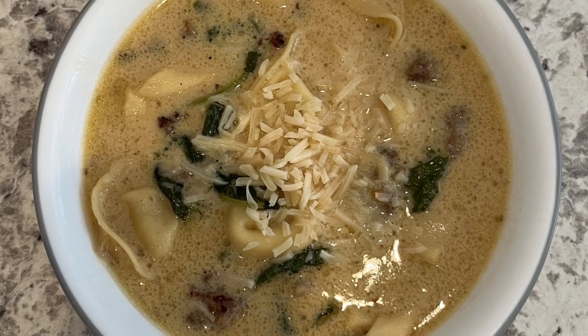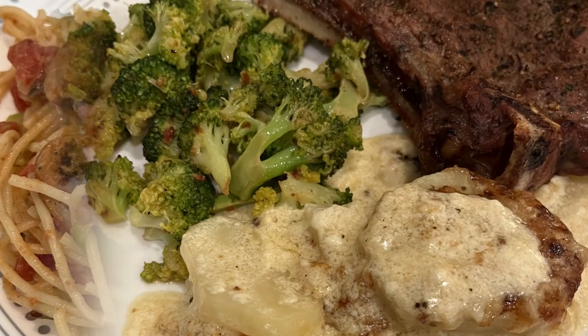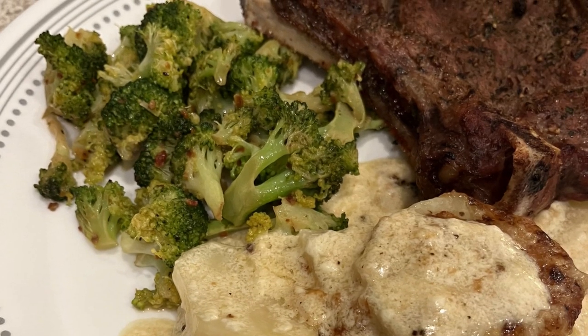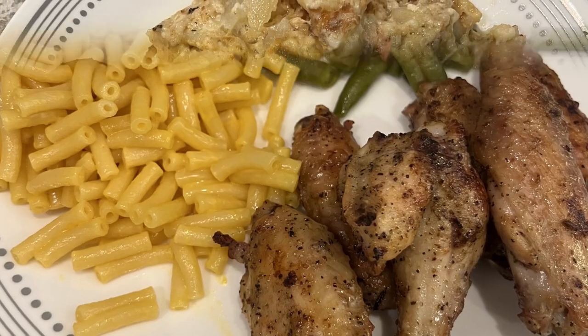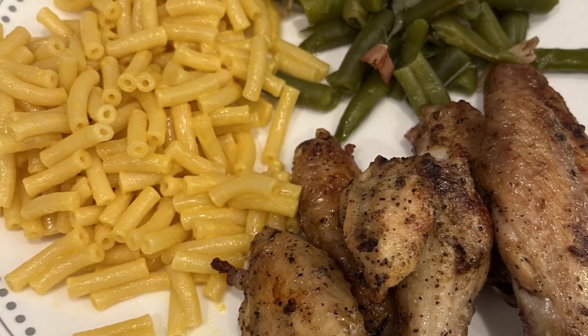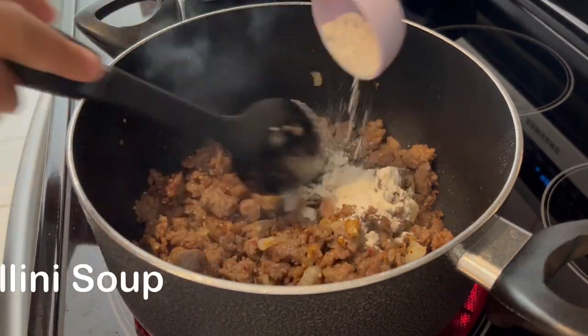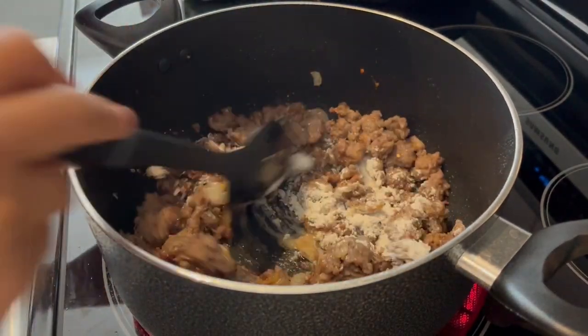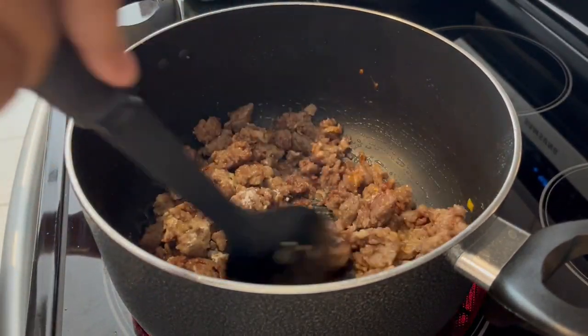My name is Andrea with Foodimentary — adventures in food. In my household there's me, my husband, and our adorable two-year-old little boy. On our channel you'll find simple and tasty dinners using everyday ingredients. I'm trying out a new recipe for dinner tonight — it is a creamy tortellini soup, and of course I'll leave the recipe in the description box.